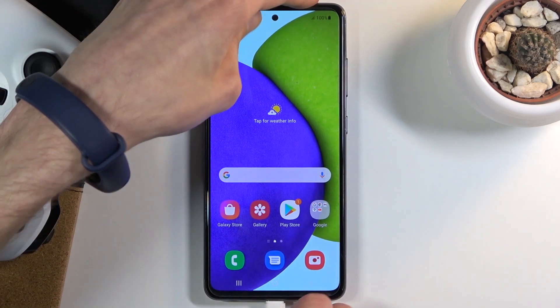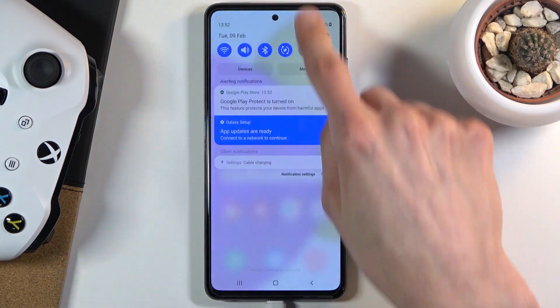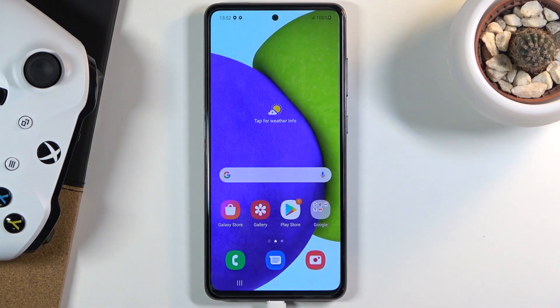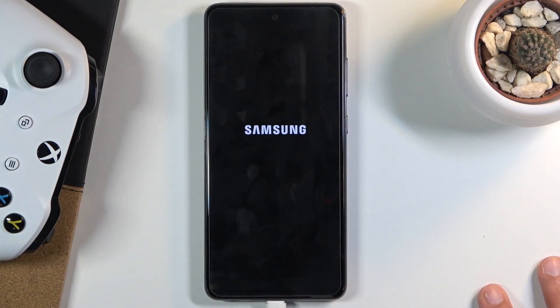Let's plug it in, and also let's turn our device off. Pull down the notification panel and tap on the power key right over here. Power off, and let's wait for the device to turn off.